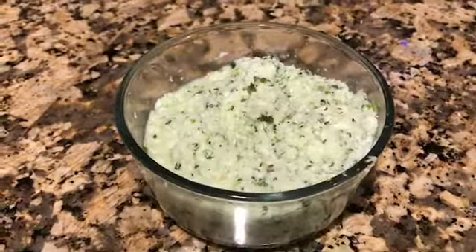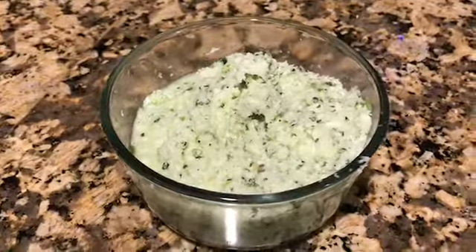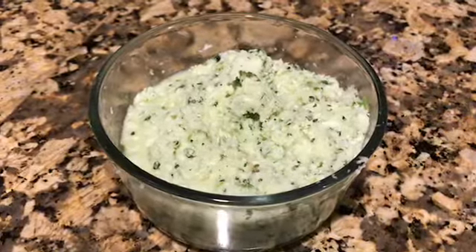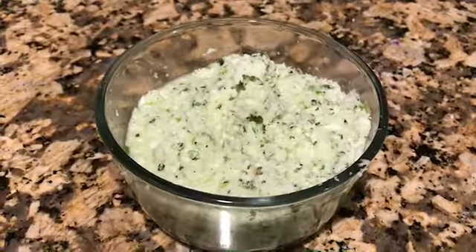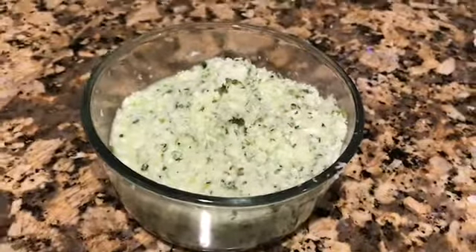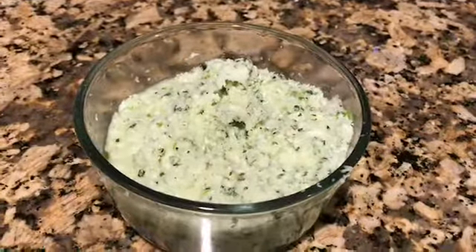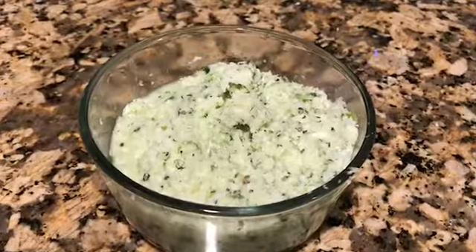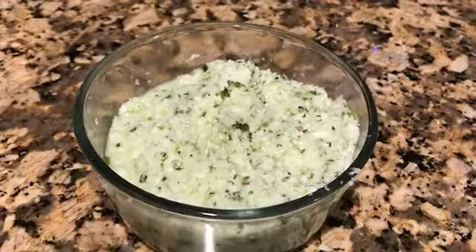I'll cover it up and store it in the fridge — it keeps well for two to three days. The salt, lemon, and chilies all depend on your taste. This is the very basic recipe. Do try it, enjoy it, subscribe to this channel, thanks for watching, bye!